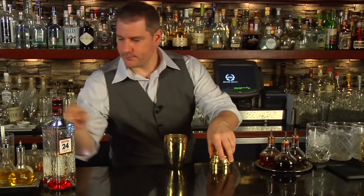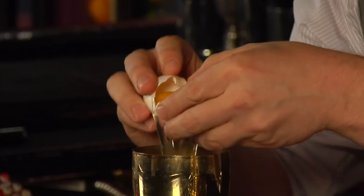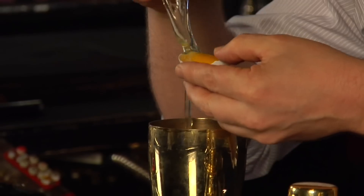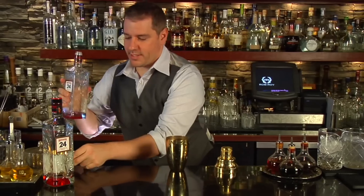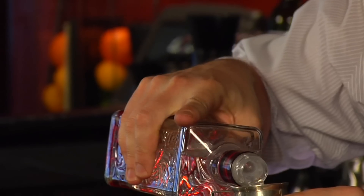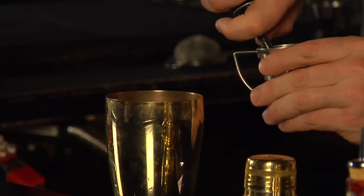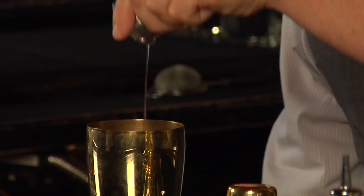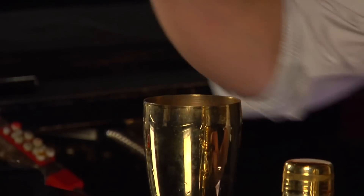To start off with, we need one egg white — putting the egg white in first, as always. To that, we're going to add one ounce of the lovely Beef Eater 24, one ounce of Aperol, half ounce of lemon juice, a dash of orange bitters, and just the slightest little hint of rich simple syrup.